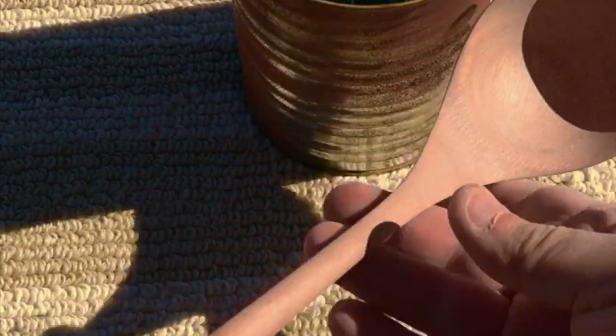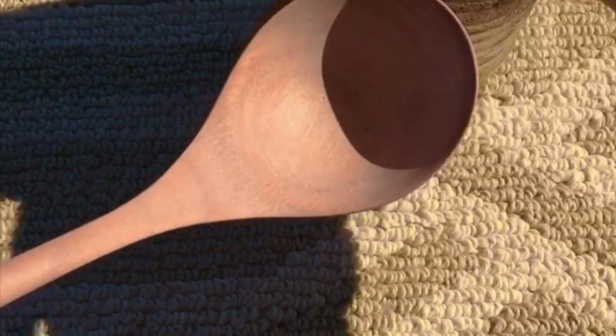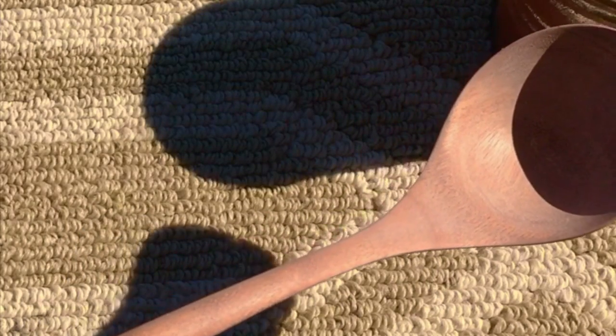I'm outside in the bright sun, and I've finished sanding this new ladle. This is a mahogany that I've never worked with before. So let's see what the oil brings out — this is always the best part as far as I'm concerned. Just add a little in the bowl, get my oil-saturated rag, and let's watch.